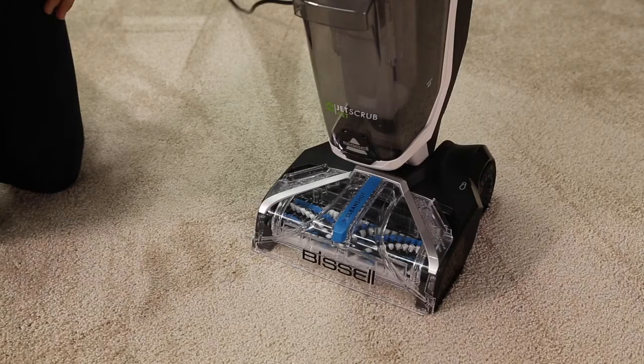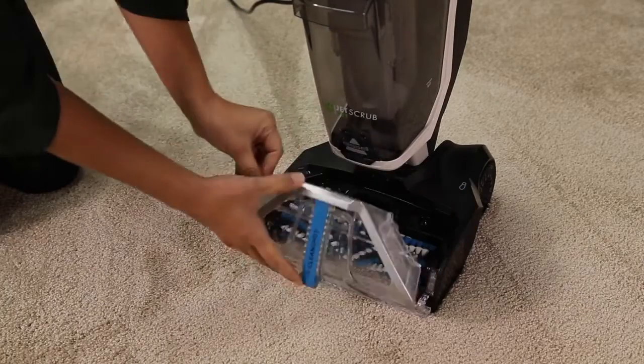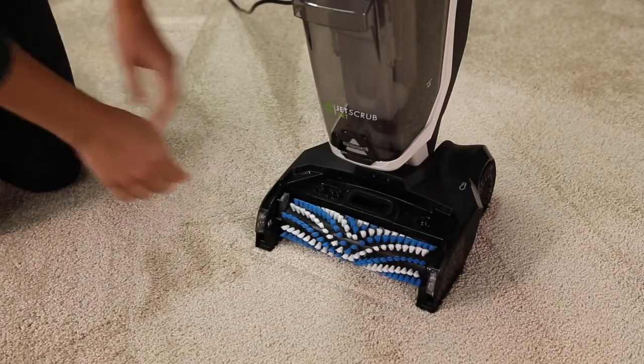The brush roll and nozzle need to be removed and cleaned as well. Grab both sides of the nozzle and pull up. Grab the brush roll tab and pull up to remove.